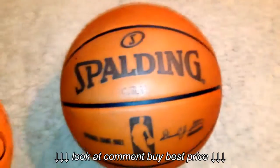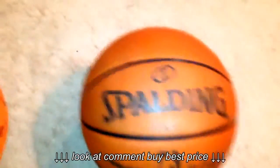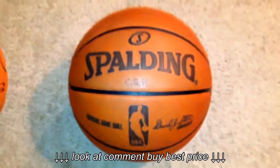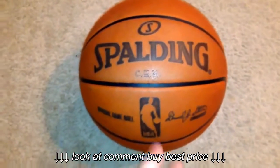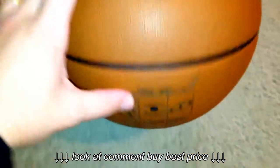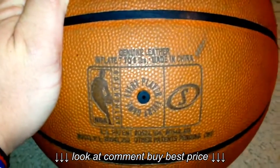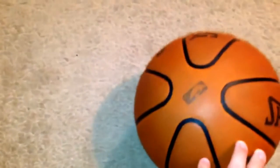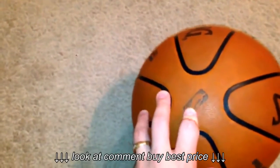This next ball looks like your ordinary official basketball, and it is — it's an official game ball. As you can see, it's genuine leather. However, when you flip it to the side, it's also got the cross traction technology.